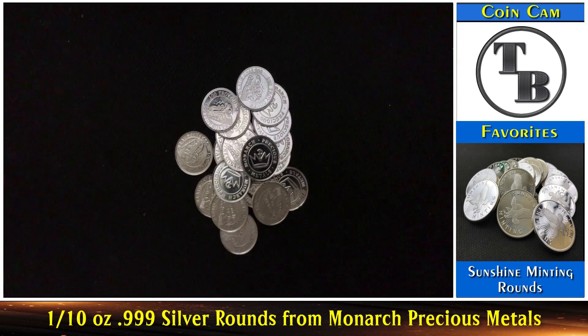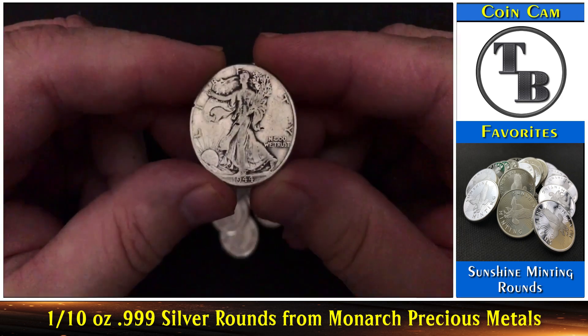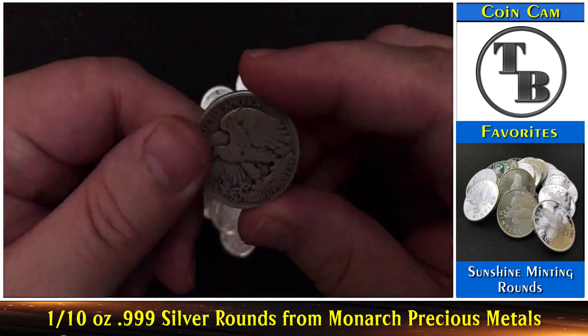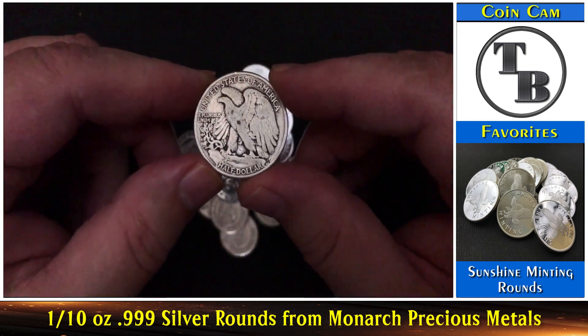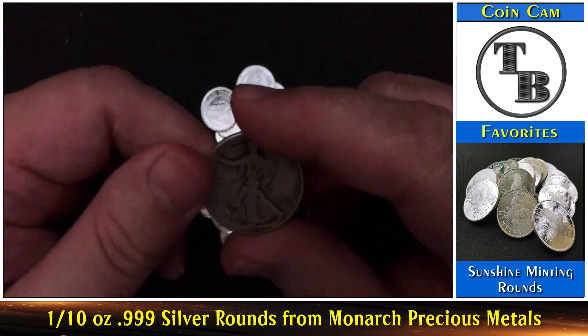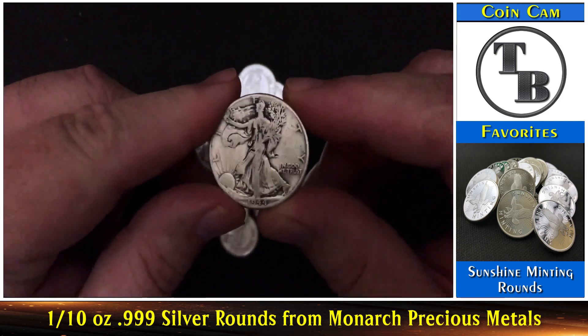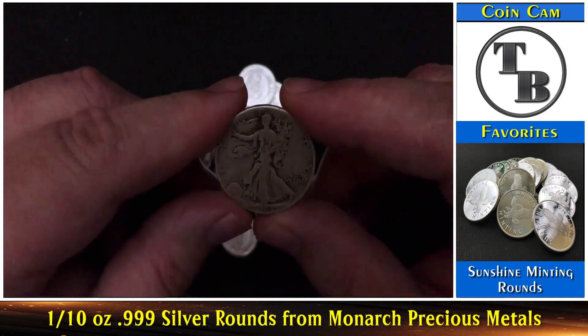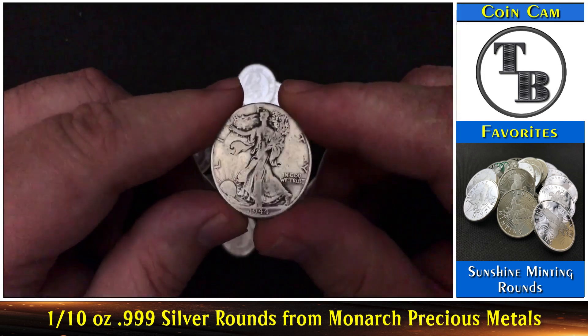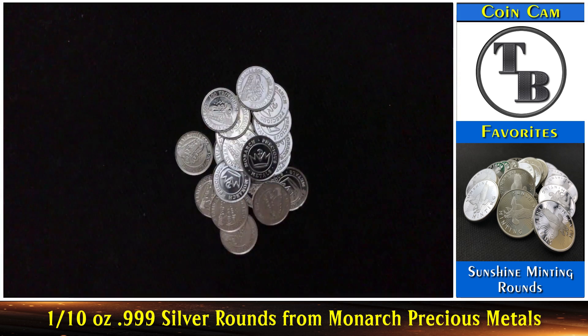So congratulations, Jamie — you are the winner! Send me your mailing address and I will get out the Walking Liberty. I have that right here — this is what you've won: the 1944 Walking Liberty. And for those that don't know, this is .357 of an ounce of silver — about a third of an ounce. And that's the wear value, so that .357 does kind of compensate for the wear on it. So that's what you've won — congratulations.